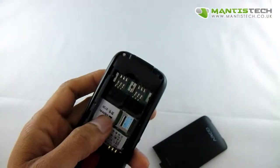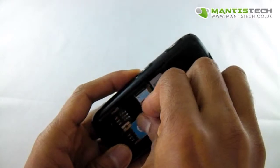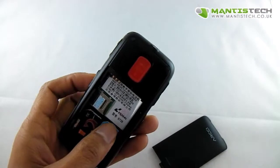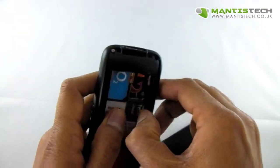It is a dual SIM phone, but you don't have to use two SIMs, you can use one. The SIMs just go in there like that. It's a handy feature to have dual SIM, but again, you don't have to use two, you can use one.